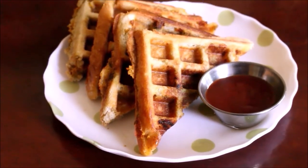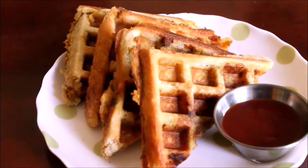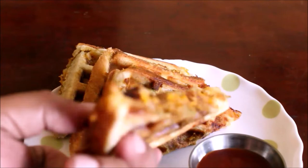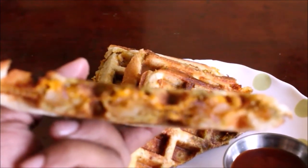This is an easy recipe for bread waffles. We can make a very simple recipe for a simple breakfast.